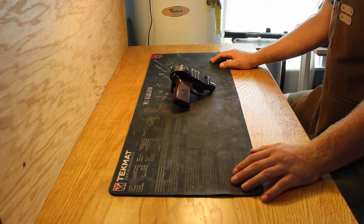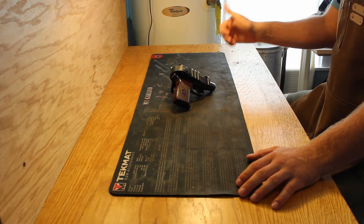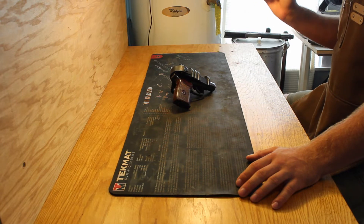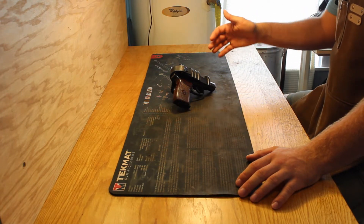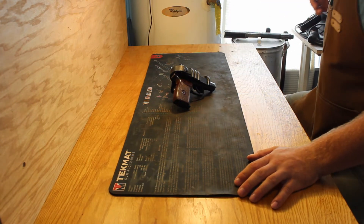The concept of this holster is to enable users to transition from condition 3 — pistol in holster with a loaded magazine, an empty chamber, the hammer down, and the safety engaged — to a ready-to-shoot state rapidly. This is achieved by a unique method where, instead of pulling the pistol up and out of the holster, you push it down and through.